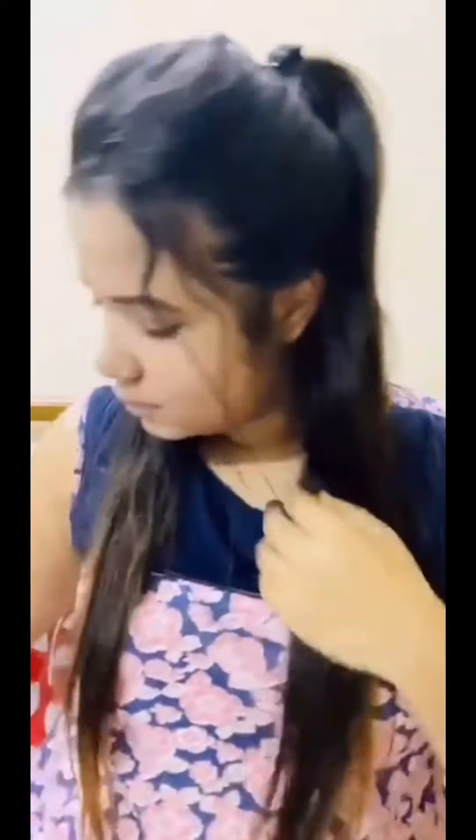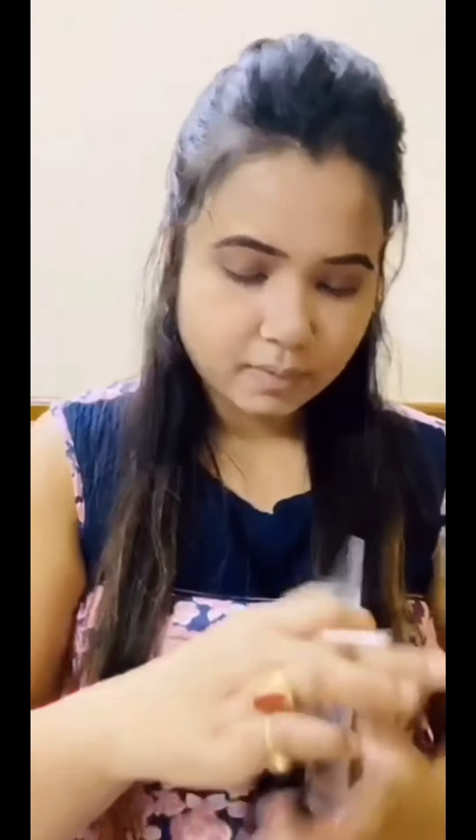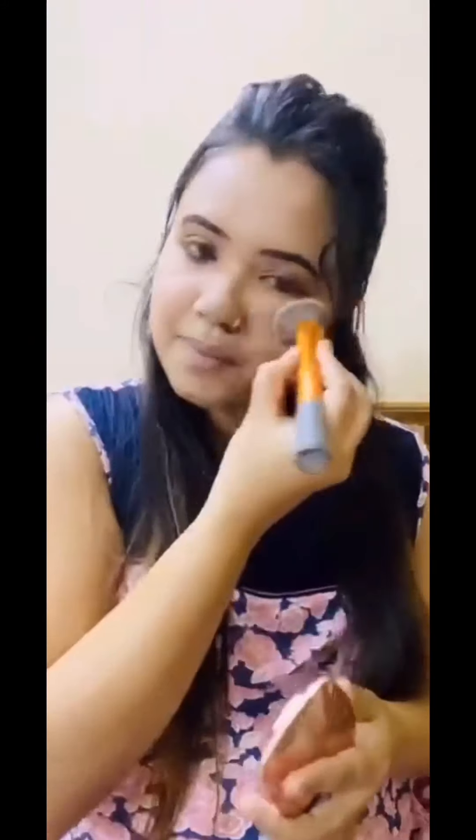Using a smudge brush, I'm taking the same shade I applied as my transition shade and just merging it out with this brush. Now I'm going to use this blush from L'Oreal Paris — it gives a natural color to your cheeks.